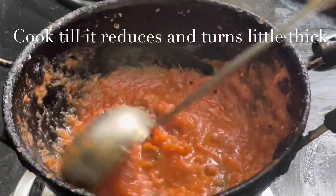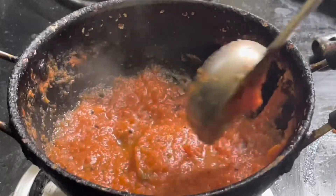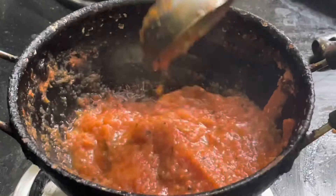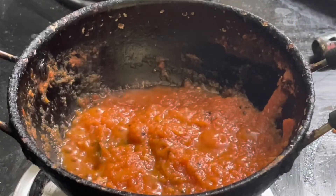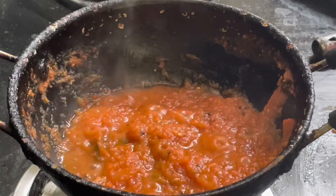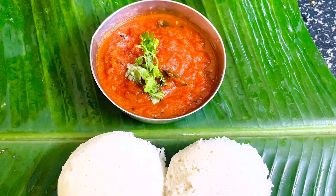Now we have a good taste. The chutney is ready to serve.